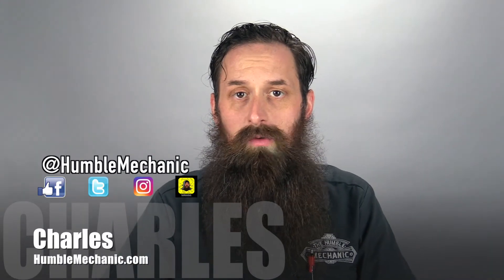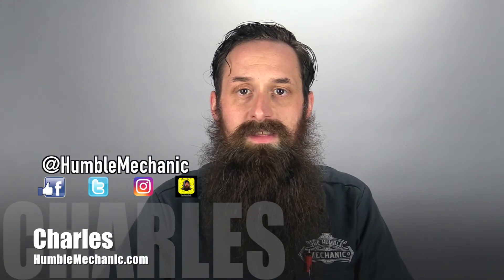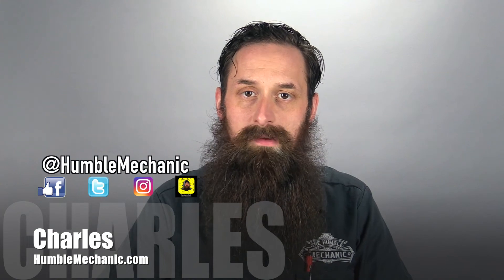If you guys have any serpentine belt questions or comments, feel free to leave them down below. If you want to check out more of my videos, head over to HumbleMechanic.com. All right guys, thanks so much for watching, and I'll see you next time.